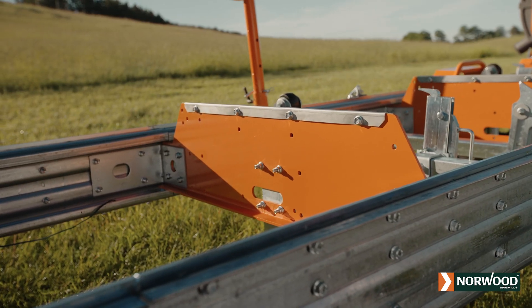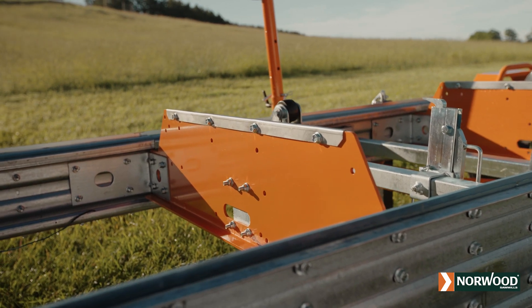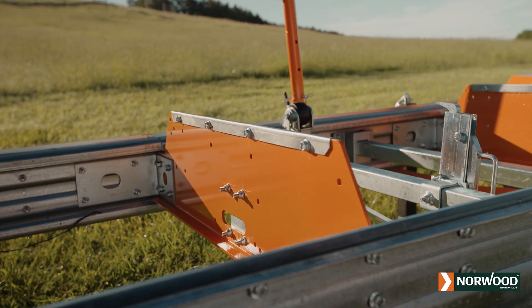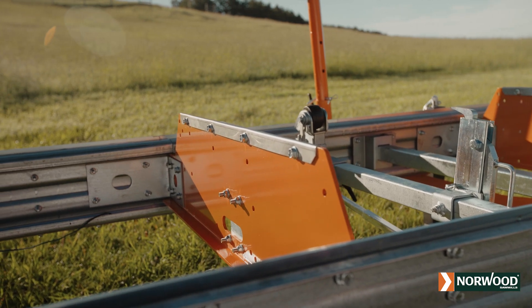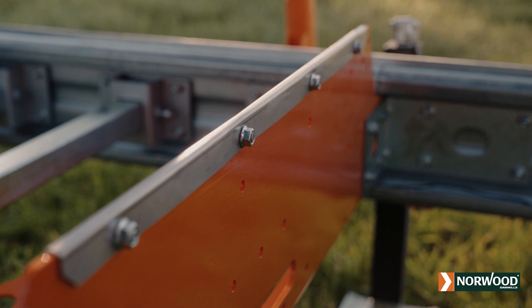Narrow cross bunks are designed to shed bark, sawdust, and debris that could build up under your cants, causing uneven cuts and dimensional errors. Stainless steel bunk caps prevent staining of your valuable wood.